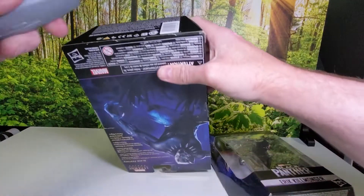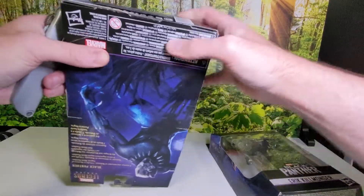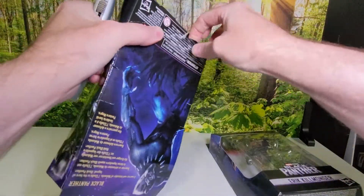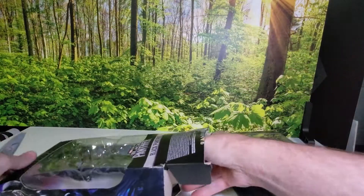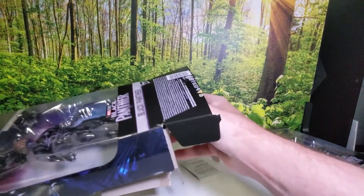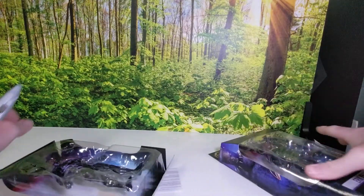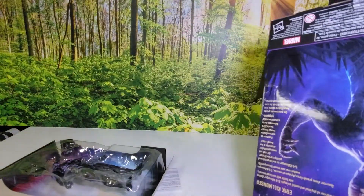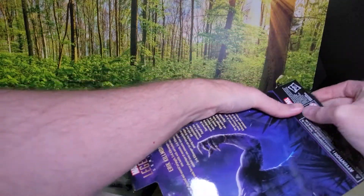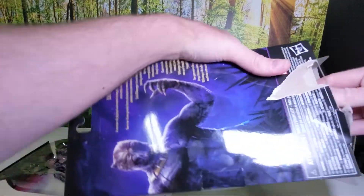The boxes are cool, but let's get them out of the boxes and see what makes these figures different from the last batch. If you're like me, you've already got a Black Panther and a Killmonger figure — maybe even two or three Killmongers, because you got the normal mercenary one and the one in his Black Panther outfit.